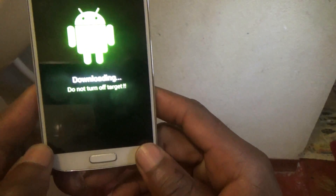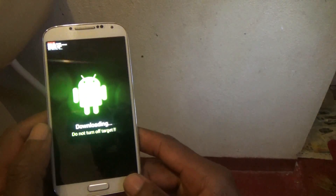It is saying 'Download — Do not turn off target.' Now I'm gonna try — if you try to pull off the phone and it is not pulling off, let's remove the battery. Now it is pulling off.